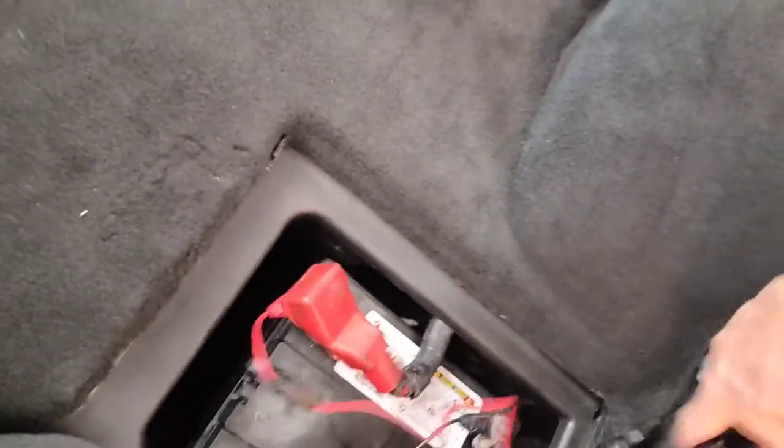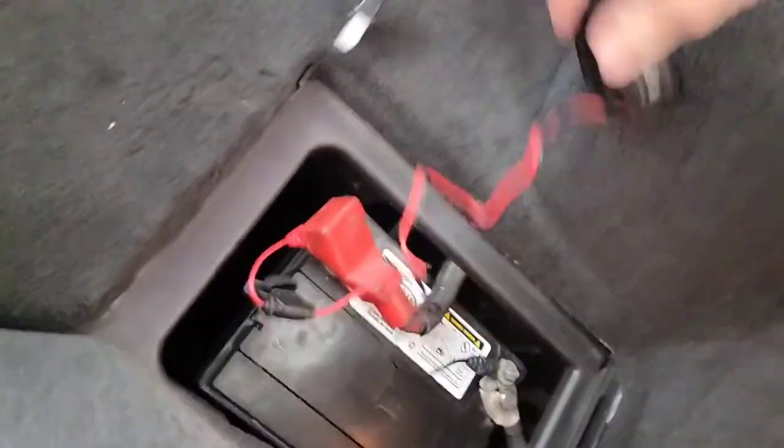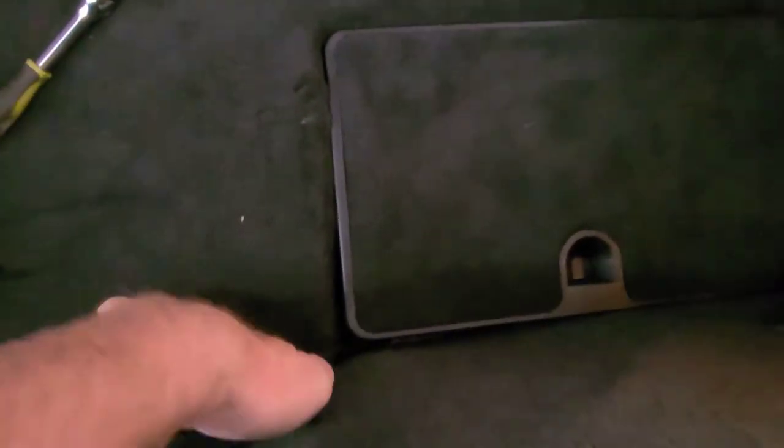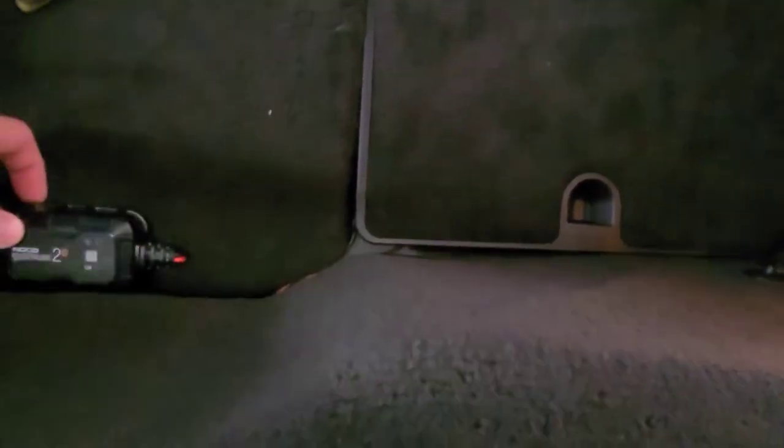I'm thinking of putting it right here somewhere — maybe on the side or maybe even back here. I ran the wire right here, and I'll keep this unit here and use an extension cord to plug it in.